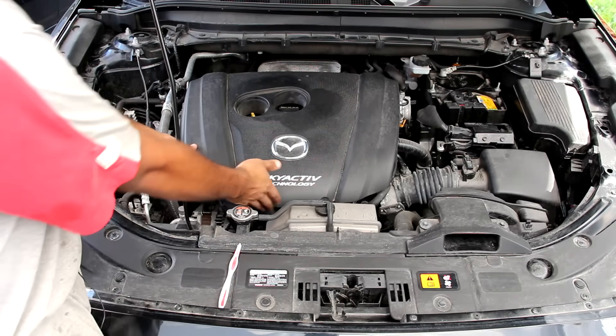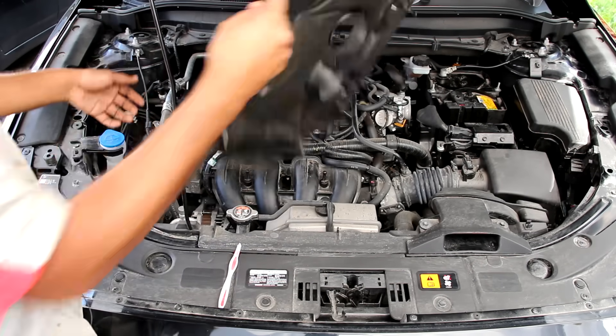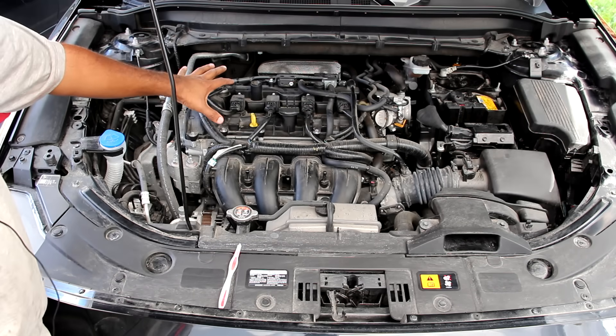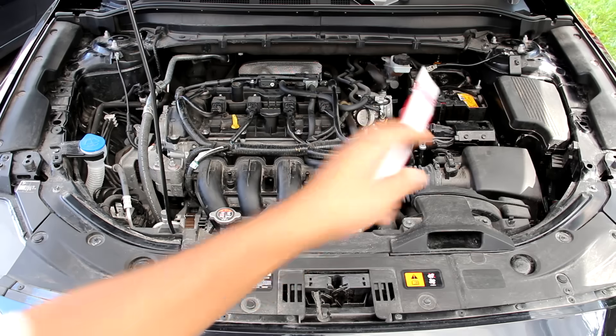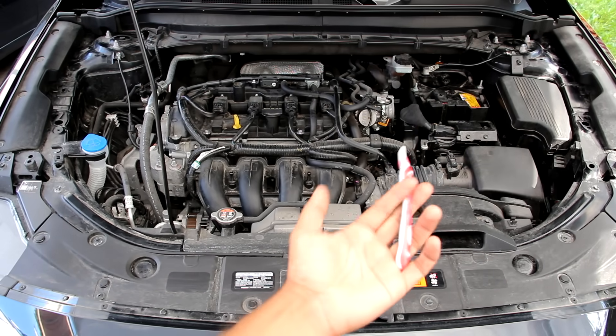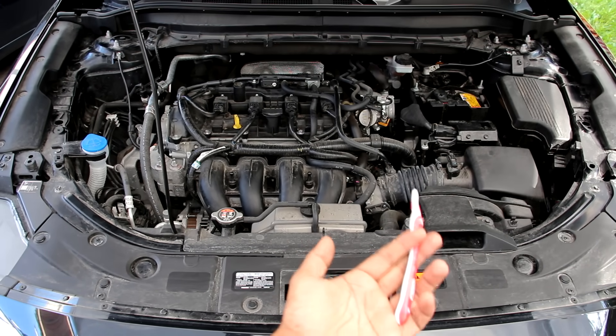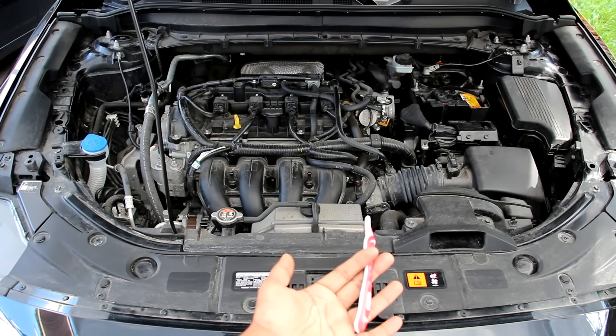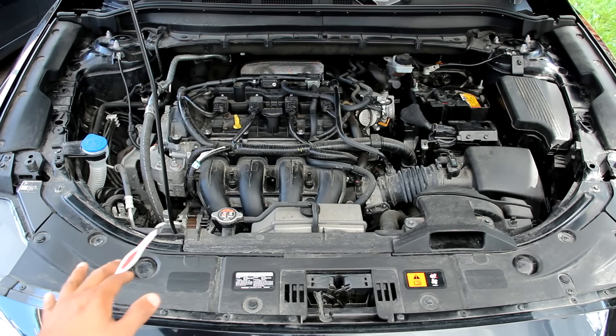We're going to start under the hood where underneath this plastic cover we have Mazda's 2.5 liter inline four-cylinder engine, situated slightly on the passenger side transversely for front-wheel drive. Just underneath that battery on the driver's side we have a six-speed automatic transmission. That's right — there's no CVTs, dual clutch transmissions, turbochargers or hybrid systems to worry about. Everything is plain and simple under the hood of the Mazda.